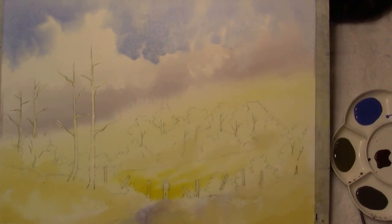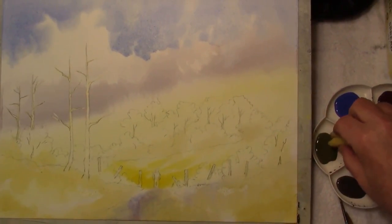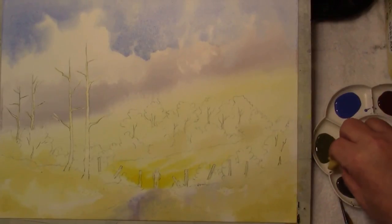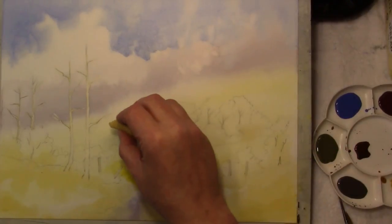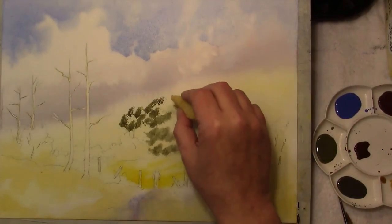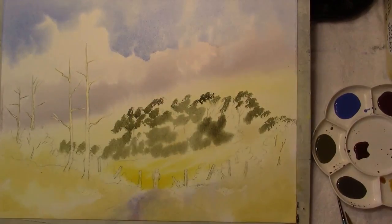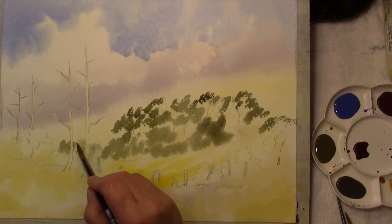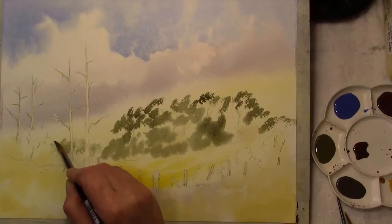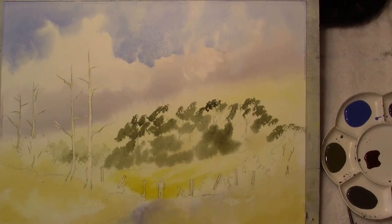Now we've got that in, we can start with the background trees and I'm using a natural sponge. This is a mixture of cobalt blue, aurelian, and a touch of red just to dull it down, to grey it. The back ones here — we're just going to soften these out into nothing so they look further back. This is the same damp brush. Now that's to dry.